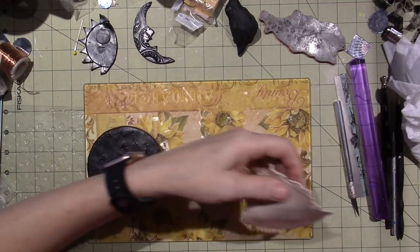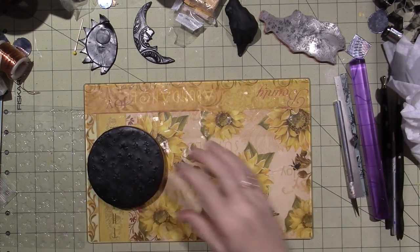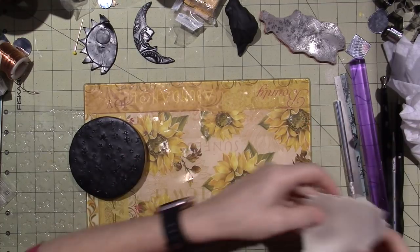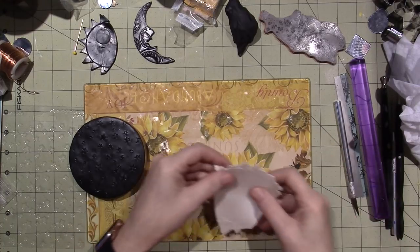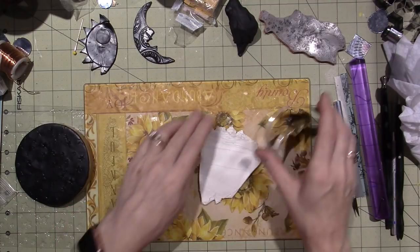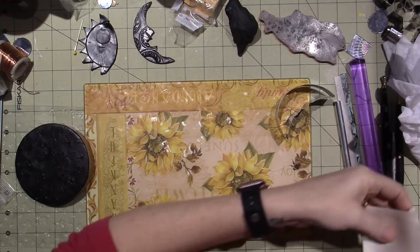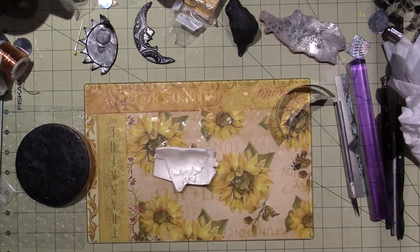I just needed enough to make a little moon. I want to keep it on the thin side because this is the same width I used for the top of the box, and I'm going to be layering. I don't want to have to bake it for too long. I'm going to use this as my guide. I need a little more clay just to be on the safe side. I'm going to go ahead and condition all my clay and then I'll be back.